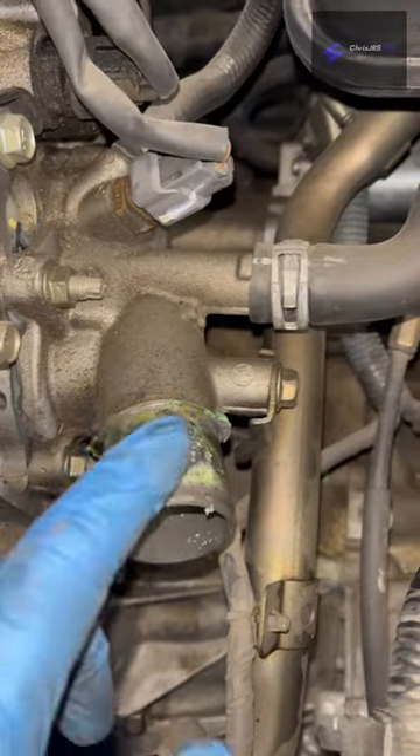It's leaking from right here, and it was leaking from under here. You can see right there — right there.